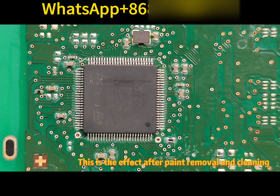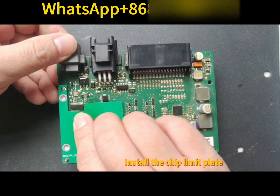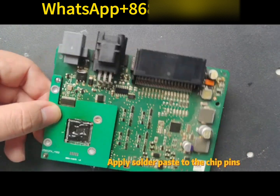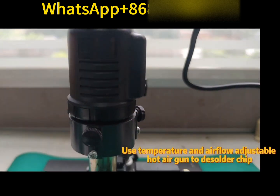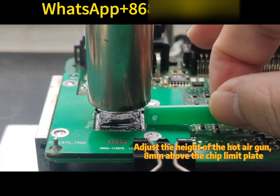This is the effect after paint removal and cleaning. Install the chip limit plate. Apply solder to the chip pins. Use a temperature and airflow adjustable hot air gun to solder the chip.